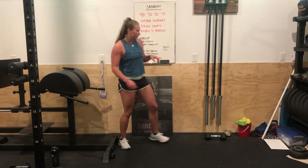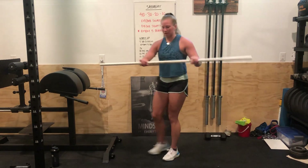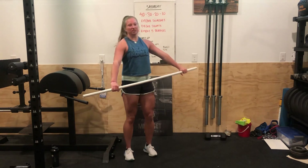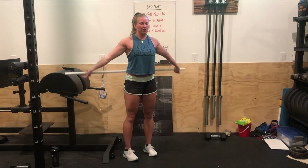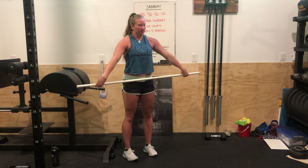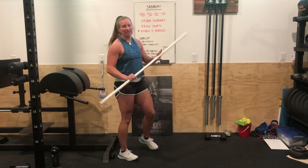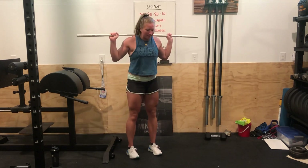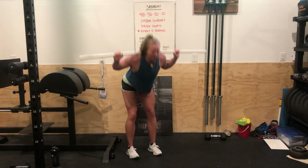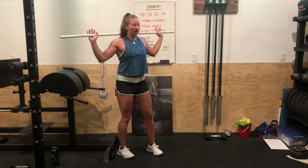For the second part of the warm-up, you're going to use a PVC. Start with ten PVC pass-throughs for two rounds — go slow on the first round, then speed it up on the second. Keep that core and legs tight. Next are PVC good mornings: PVC on your back, soft knees, flat back, squeeze the butt on the way up. Then ten overhead squats.